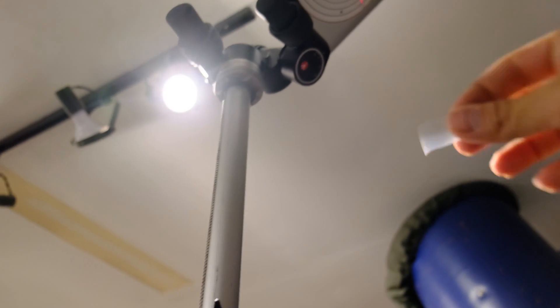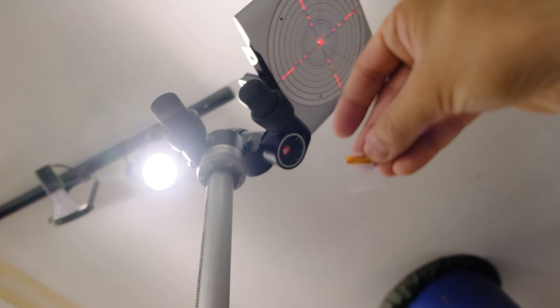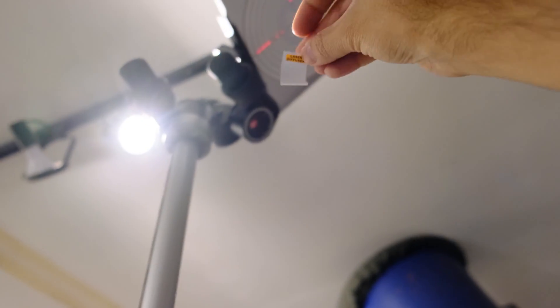We are also provided with this little laser diffuser paper, and what I'm going to do is take this laser diffuser paper and put it right on that reflector dish, and I'll show you what that does.